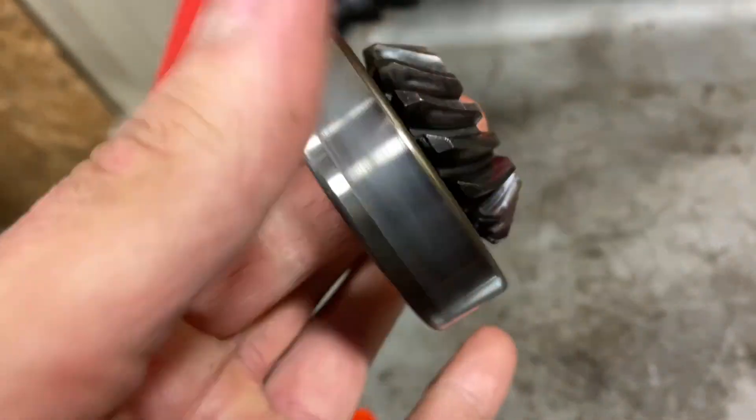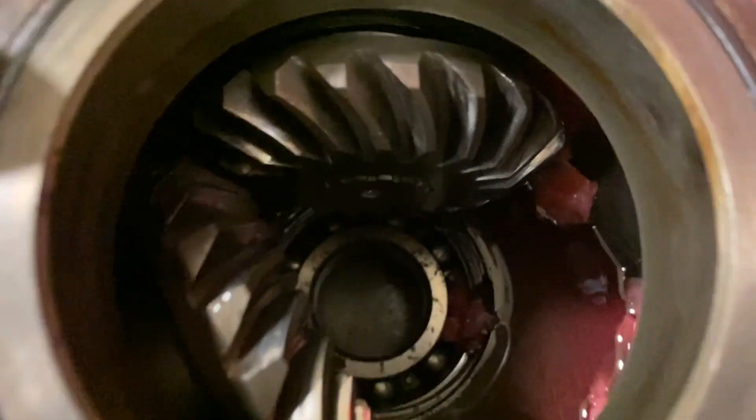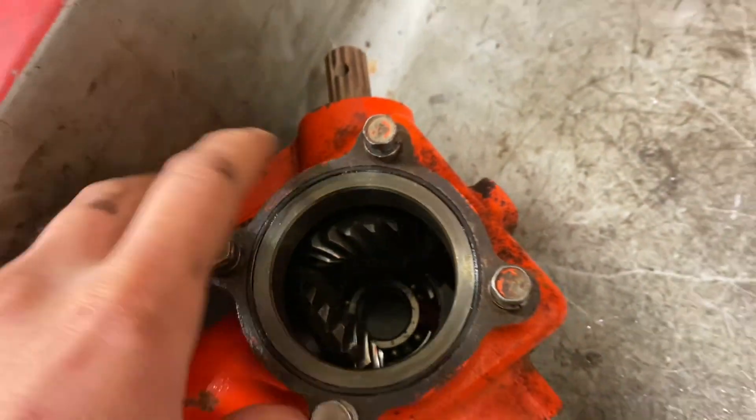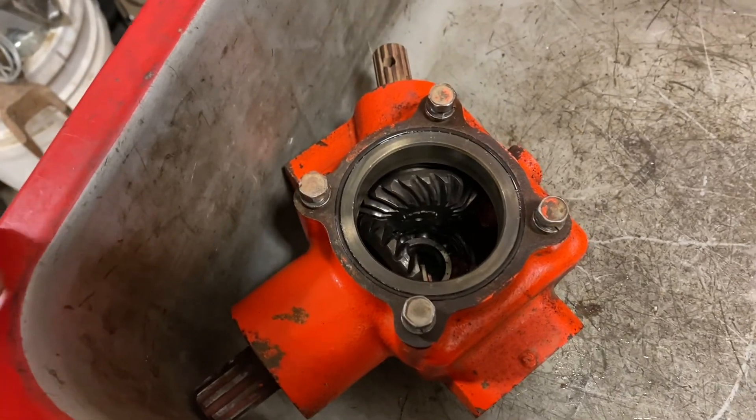Checking the bearings — they're quiet. You can see all the grease left in there. We'll just put a new seal in and fill it back up with 80-90.